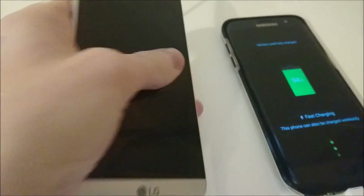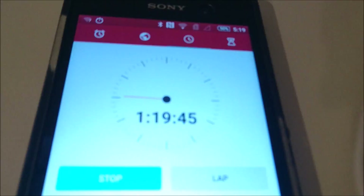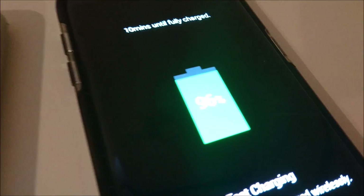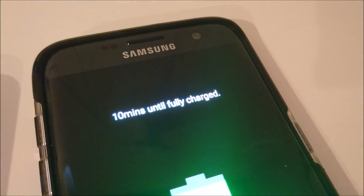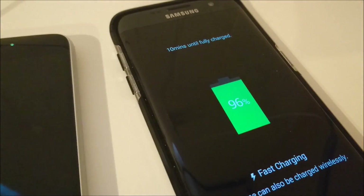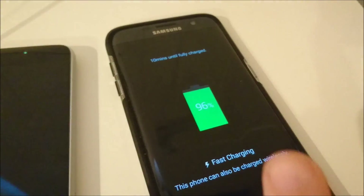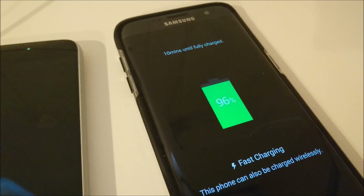The LG G5 just reached 100%, and that is at 1 hour and 19 minutes. At this point the S7 Edge is at 96% and says 10 minutes until fully charged — I actually believe that, I think it will be 10 minutes. The LG G5 has a 2800mAh capacity whereas the S7 Edge has 3600mAh, so in my opinion this is more impressive for the S7 Edge, just because it has a larger capacity battery and should finish only around 10 minutes later. But the LG G5 did get off to a faster start.